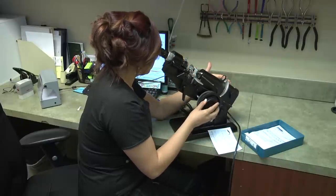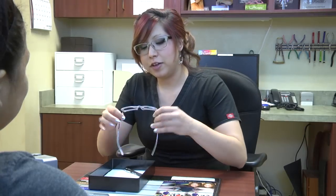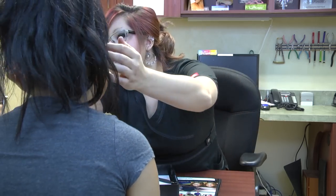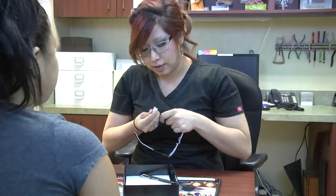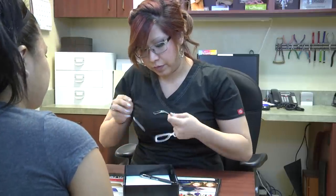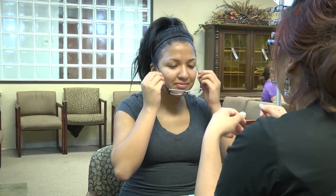Once you check the glasses, go ahead and call the patient and let them know that their glasses are ready. Once the patient comes in, bring the tray to the table. Allow the patient to try on their glasses, and the first thing you want to do is adjust the fit of the glasses before you even test the vision. Make sure the temples are secure behind the ears and the nose pads are at the right angle to meet the customer's needs. Some patients like their glasses to sit a little lower, some like them a little higher — listen to your patient and ask them questions about the fit to make sure they're comfortable.